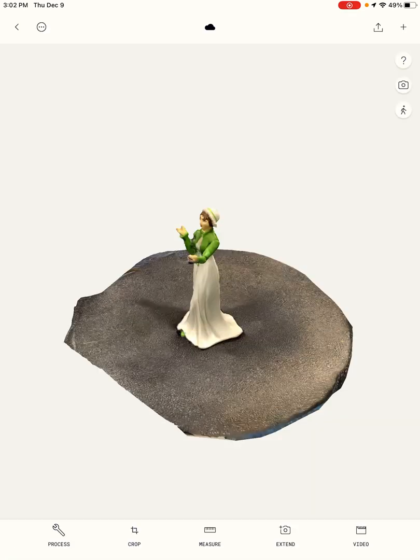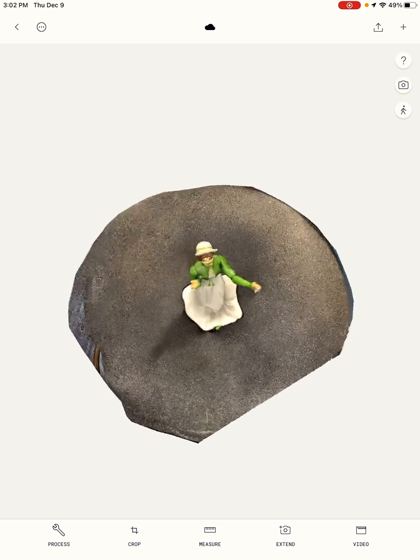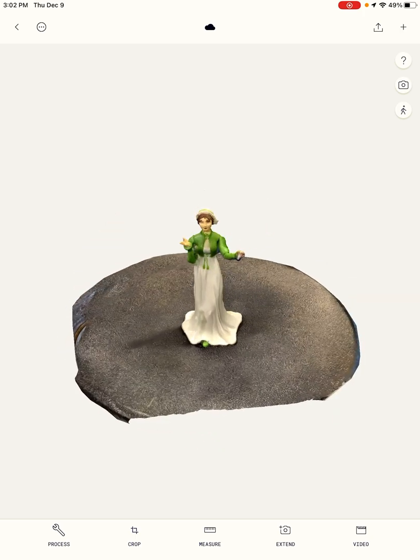Happy exploring with this awesome scanning tool, and let me know what you create!